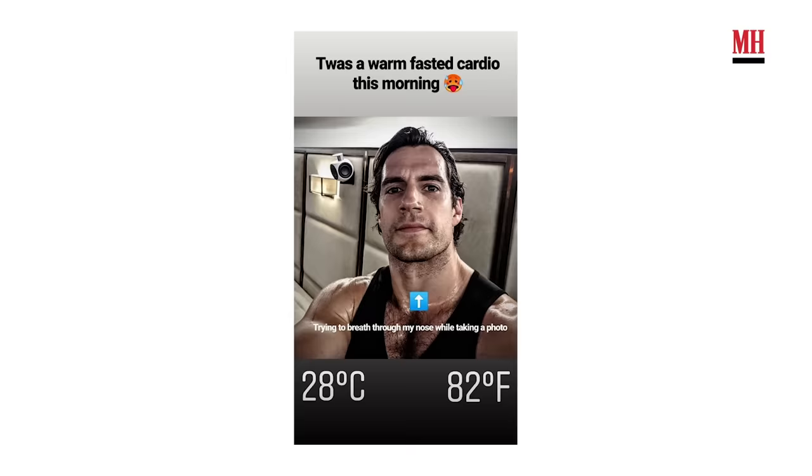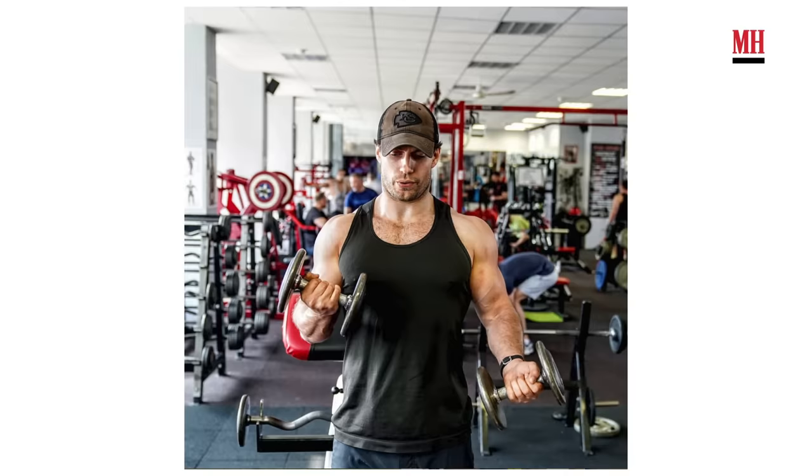I'm going to show you some of my movements with my trainer that applied to my weights regime. Every morning I started with fasted cardio and then I did a weight training regime which happened whenever I could fit the workout in with my schedule.